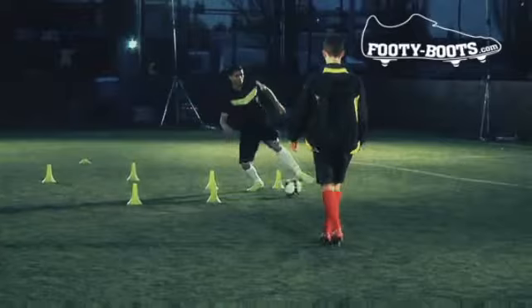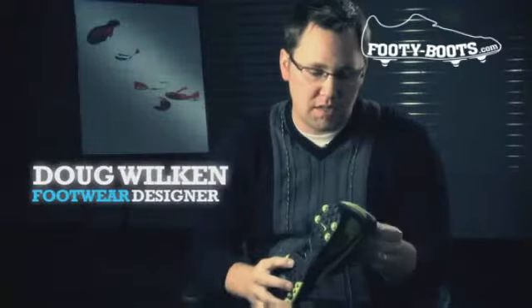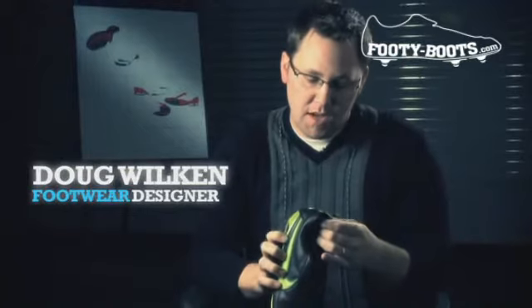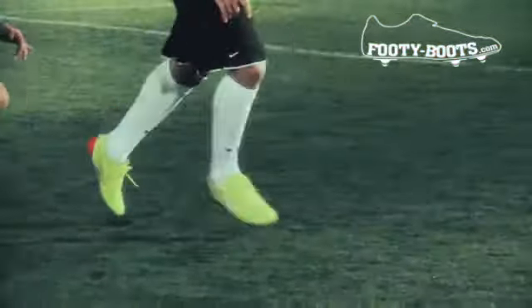Heel kick is another key element. That was something that hasn't been done in a futsal or short-sided game. This was another insight that we looked at within the Brazilian player — tricks and quick back passes.